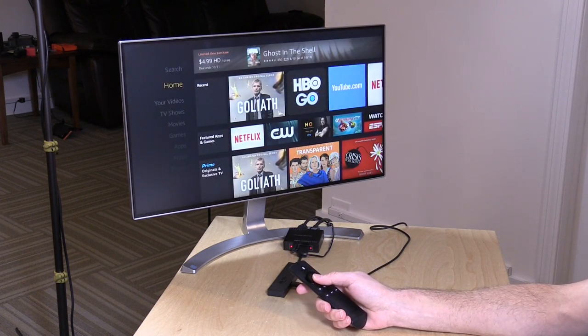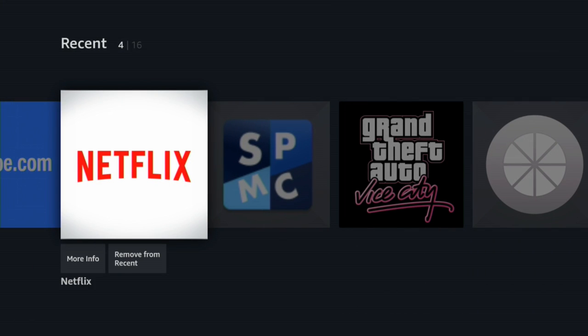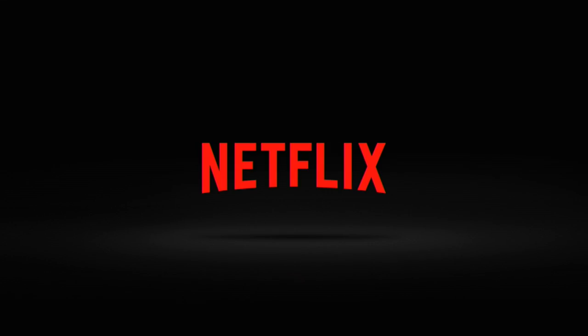There are other apps available on here as well. You have HBO Go, and I've got Netflix booted up on here already too. Things do spring to life very quickly in those apps as well.